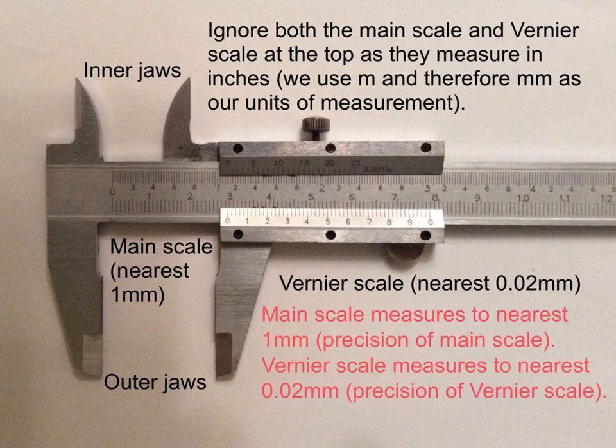As a reminder, the main scale measures to the nearest one millimeter, so the precision of the main scale is one millimeter. The vernier scale measures to the nearest 0.02 millimeters, so that is the precision of the vernier scale.